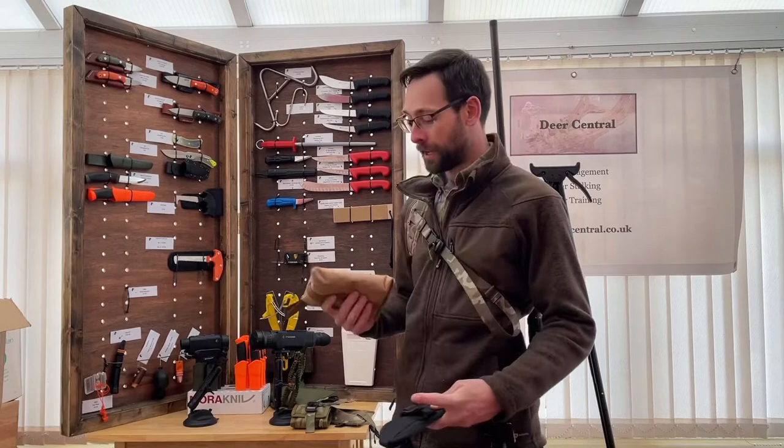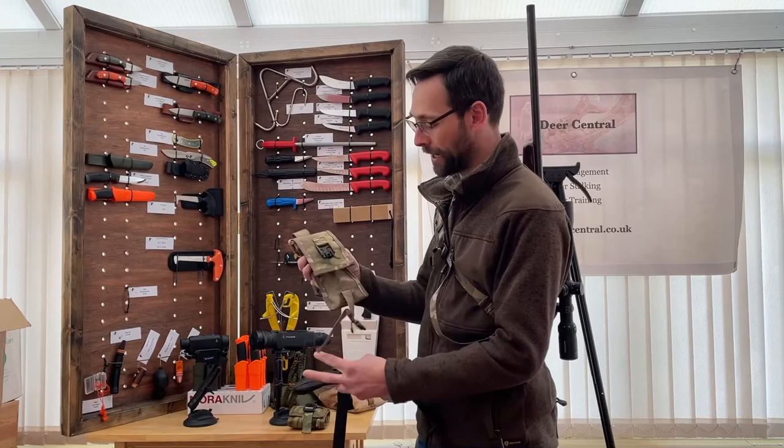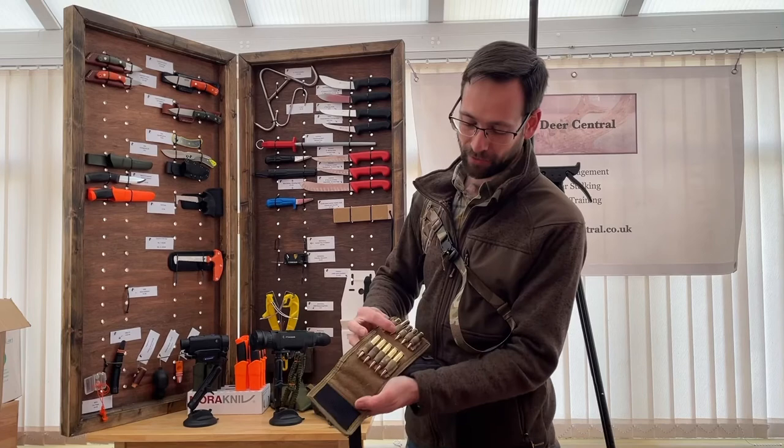I'll go into more detail about this sling in time and do a more in-depth review, but I just wanted to show you guys. It's in our hands and we've got it in a number of different colours. We've got the standard colours which the Presidia products are produced in — obviously tan — and we've got the range rear bag there, camouflage bolt carrier there, and ammunition pouch with the fiddle lock system.